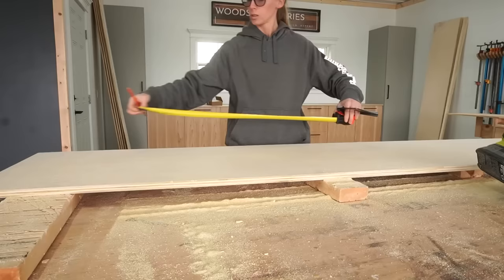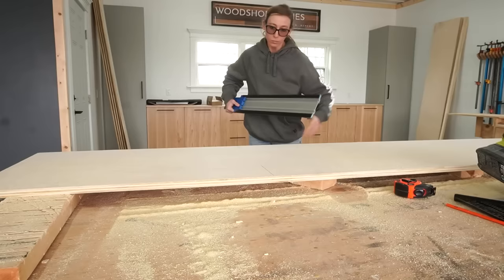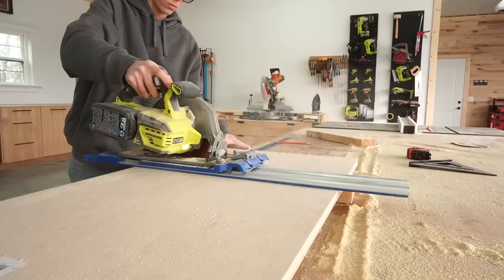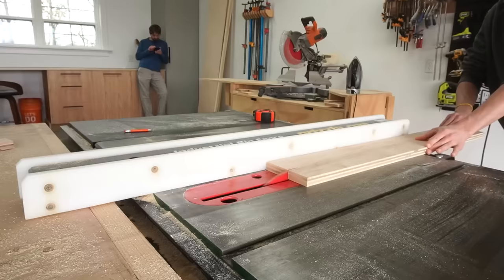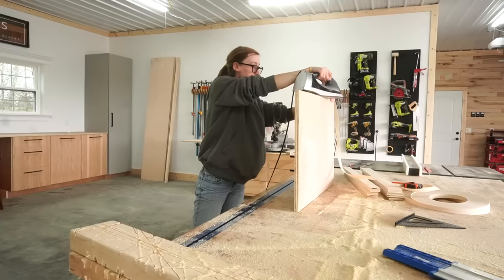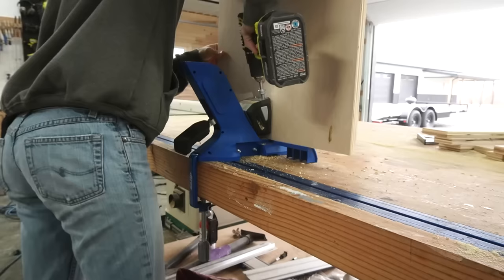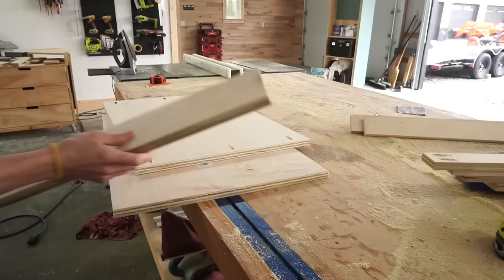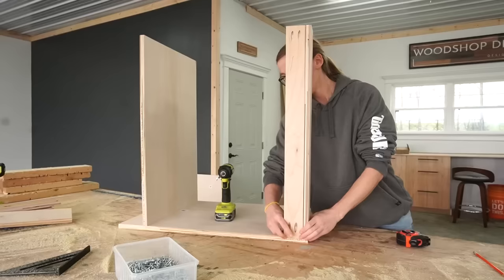I grabbed two of those leftover plywood strips from earlier and ripped them down to 19 inches wide to make the desk cabinets. I used my Kreg AccuCut and circular saw to cut these strips into two sides and a bottom panel. I cut three plywood strips for the top supports and one strip for the bottom to use as the toe kick. Because these sections will not have a face frame, I did edge band the front edges of the sides, bottom, and top support to hide the plies and make it look cleaner. Then I assembled the cabinets using pocket holes and screws.